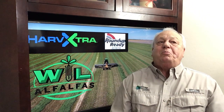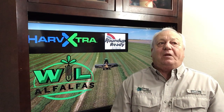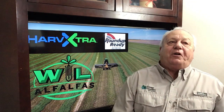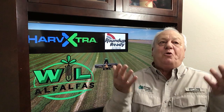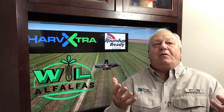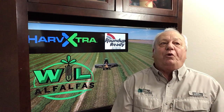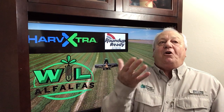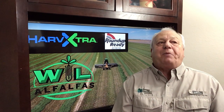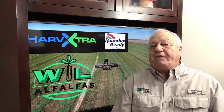Welcome once again to Two Minute Tuesdays with WL Alfalfas. I'm Jerry Gano. Establishing alfalfa in the spring brings along its own set of issues when compared to establishing alfalfa in the fall. Perhaps the most challenging is the weed pressure that comes along with the spring seeding. Here are some thoughts on management practices that are helpful in establishing a weed-free alfalfa stand.